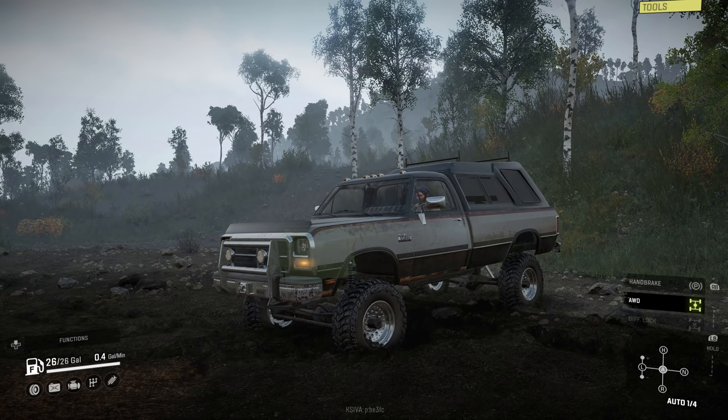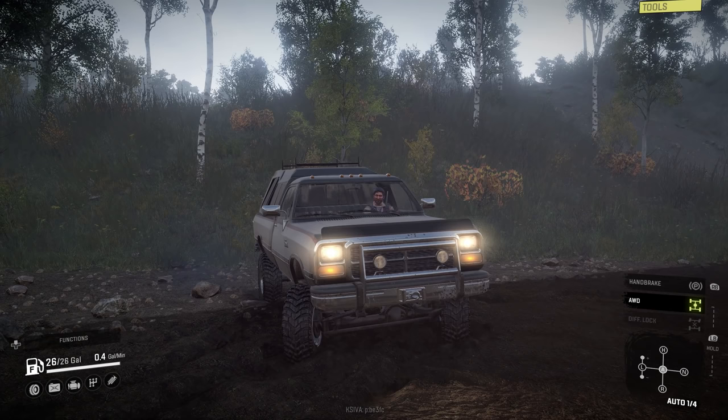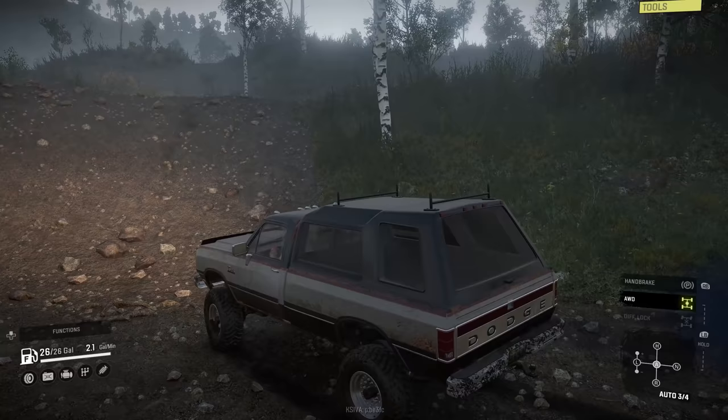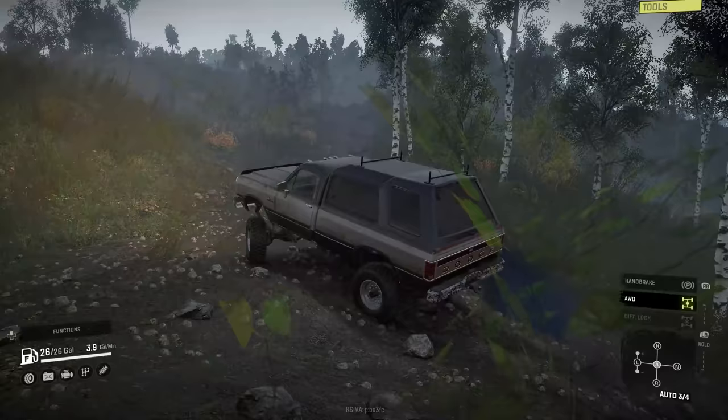Listen to that sucker come to life! Turn the headlights on and listen to that whistle — oh yes, how nice is that! Making a right-hand turn up here and we'll check it out.